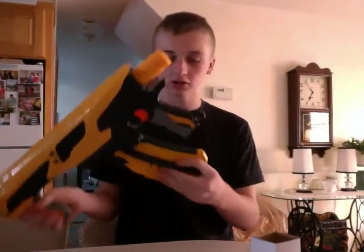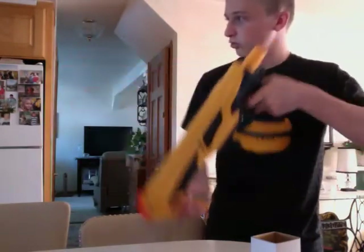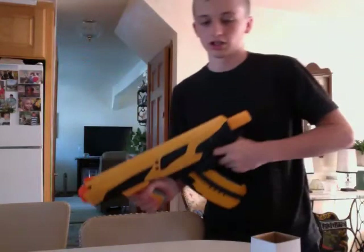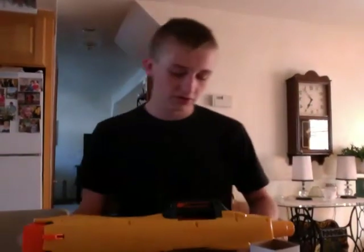It shoots nice, it feels nice. At first I thought this was gonna get in my way, but when I'm holding it, it's not even getting in my way — mobility, it's gonna go up and down. All around, this seems like a great gun, so I would suggest buying this Quick 16. It's a nice gun.